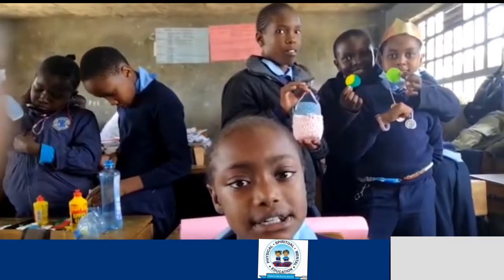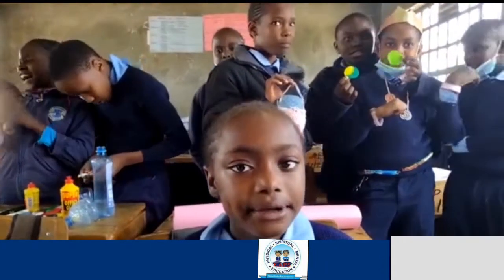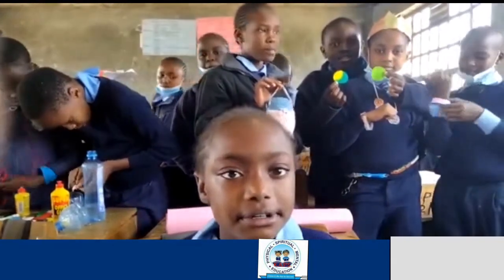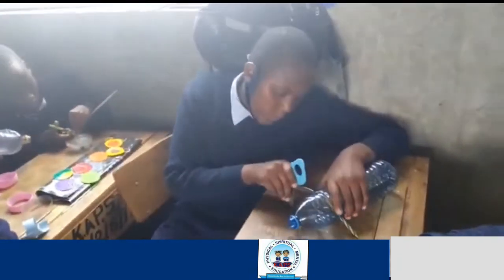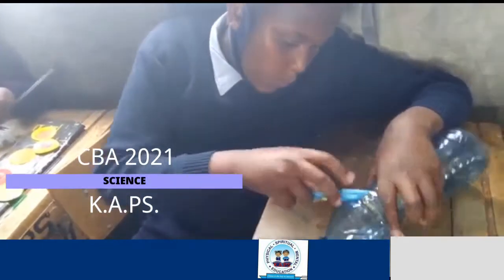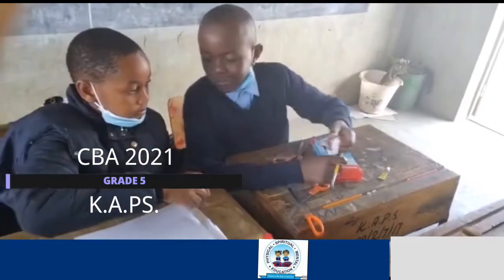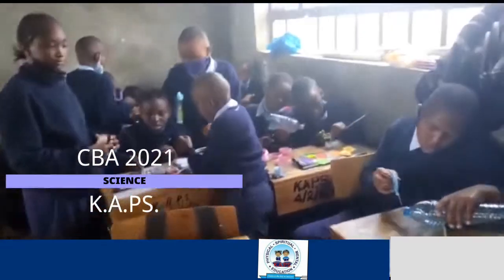Solid waste that does not decompose means that it cannot decay or be spoiled. Examples of solid waste that does not decompose include pipes, bottles, and metal waste.